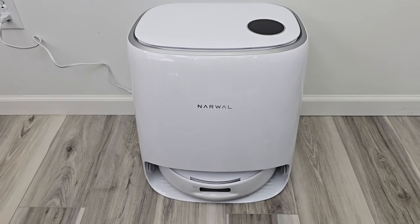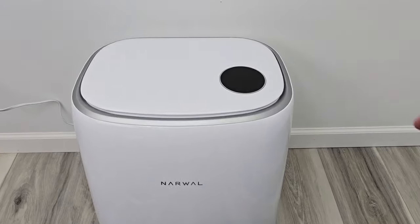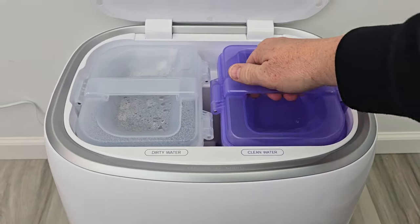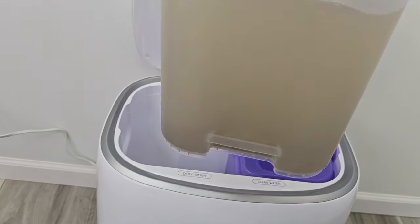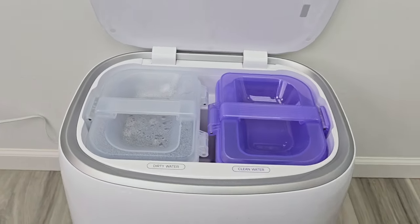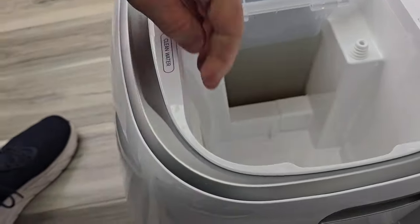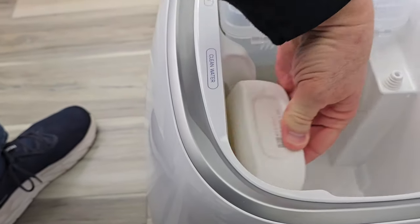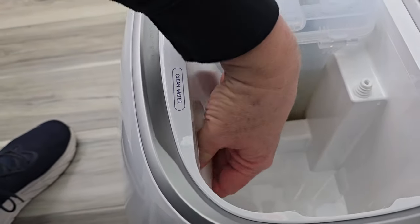Here's the base station. This is going to charge it and clean the mop pads, but it does not auto empty the dust bin. Up here is where you fill the clean water tank with clean water. After it washes the mop pad, this is where all the dirty water goes, so you are going to have to empty that out and refill it. Underneath here is where the solution goes — it's going to auto mix the solution for you. You simply take the cover off and it sits right there.